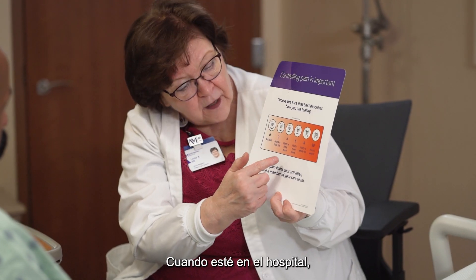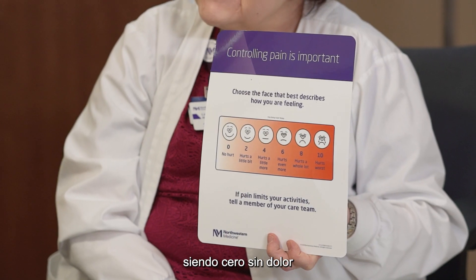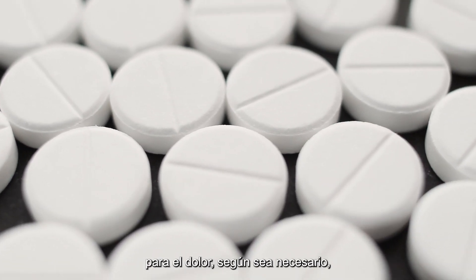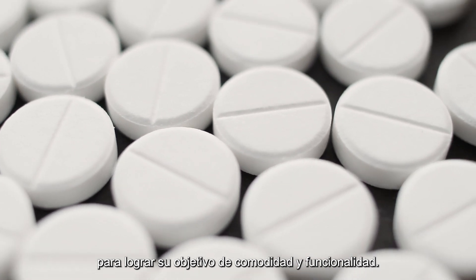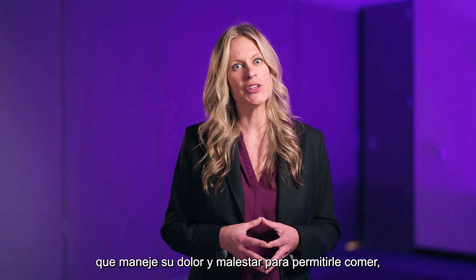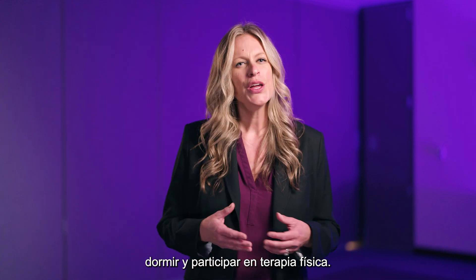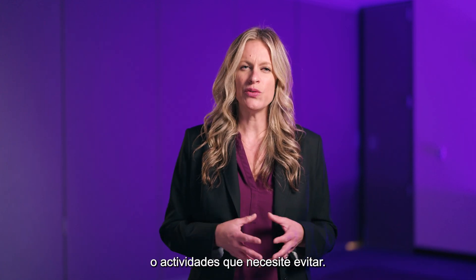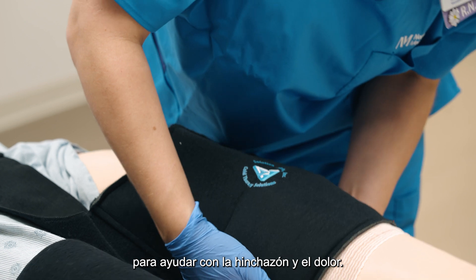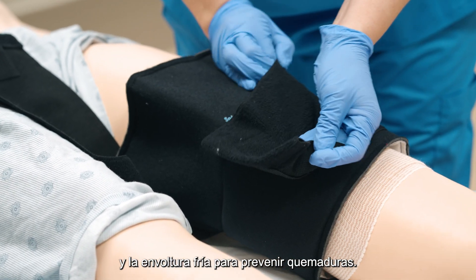When you are in the hospital, your orthopedic care team will ask you to rate your pain on a scale of 0 to 10, with 0 being no pain and 10 being the worst pain possible. Pain medications will be utilized as necessary to achieve your comfort and function goal. We strive to create a post-operative experience that manages your pain and discomfort to allow you to eat, sleep, and participate in physical therapy. You will be provided with a cold compression wrap to help with swelling and pain — always make sure that you place a barrier between the skin and the cold wrap to prevent burns.